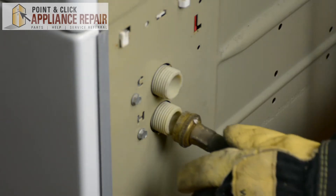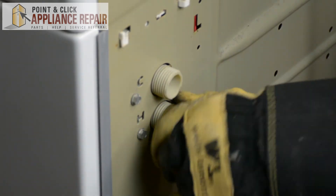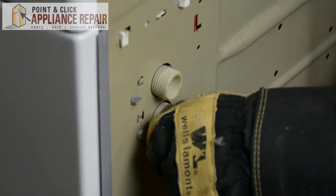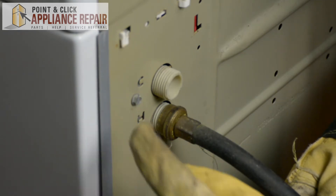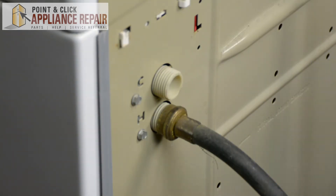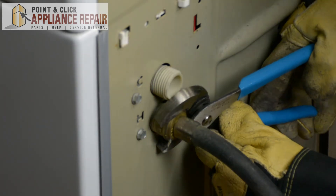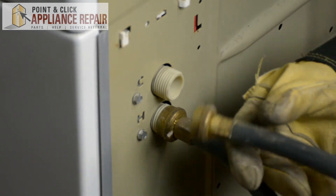Now we're going to screw our water hoses back on. Make sure you've got your hot going to your hot and your cold going to your cold — on this model it's labeled C and H. Once you've got that screwed on nice and tight, grab your channel locks and tighten it the rest of the way. We'll do the same thing for the other one.